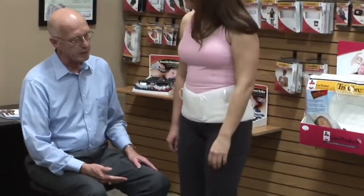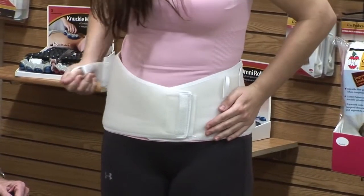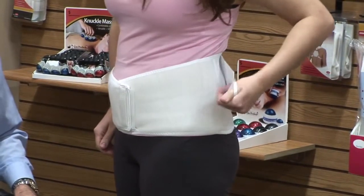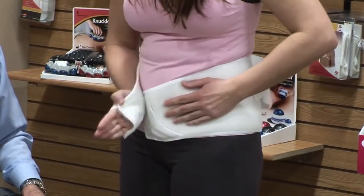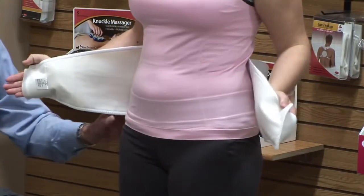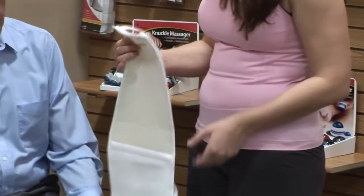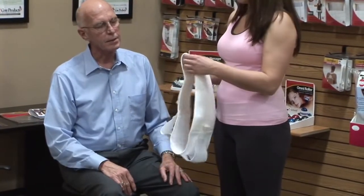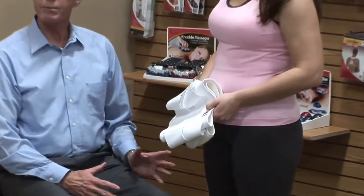Now we ask the patient to take it off. Remove the cinch tabs first — they just peel off — and place them to the very back of the velcro material, in front of the elastic. Then take the anterior panel off. Teach the patient to touch the velcro down so the hook doesn't get caught on anything and tangle up. Now the patient has taken it completely off.